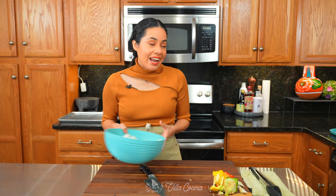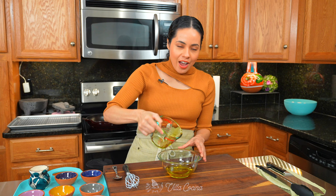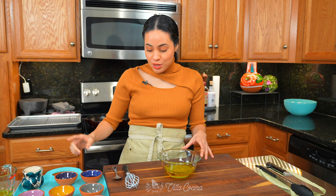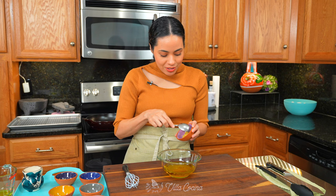Set the veggies aside and let's get started on the marinade. Into a bowl pour in half a cup of olive oil, a quarter cup of lime juice, two tablespoons of red wine vinegar, and two tablespoons of Dijon mustard.